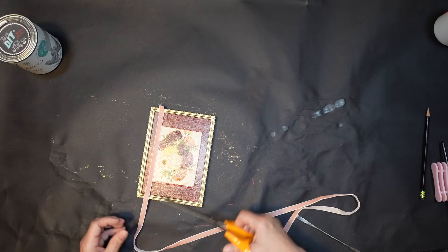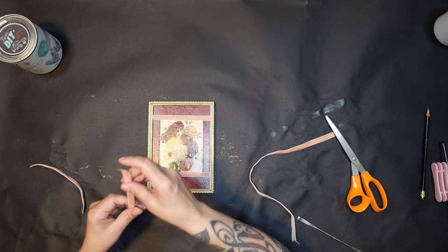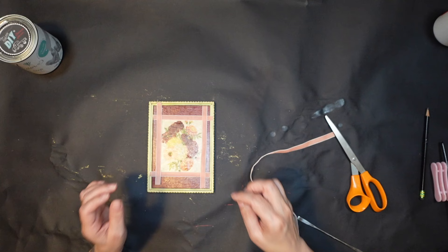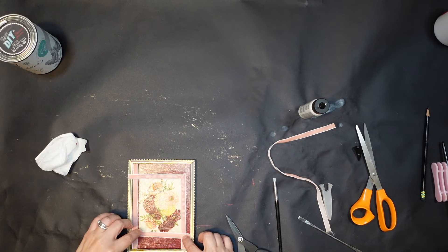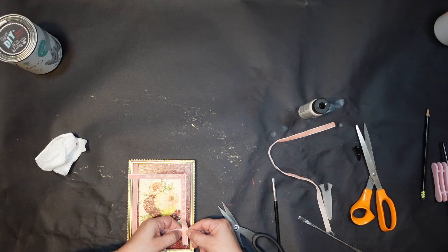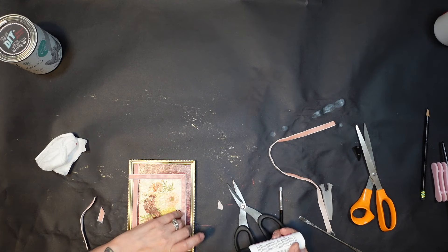This is some velvet ribbon I bought off Amazon — it came with like 40 different little pieces in all different colors, so it's a really good buy. I'll link it in the description box if I can find it, though I think this is one of the last pieces from a purchase about two years ago. I'm just mitering those corners to make sure everything looks nice and neat and gluing that down.